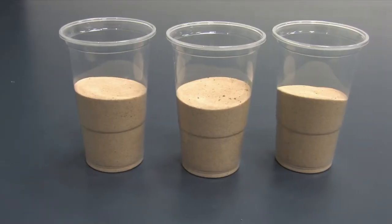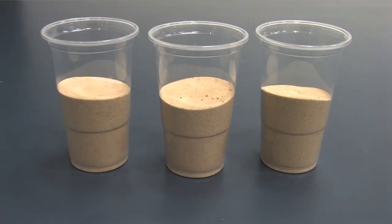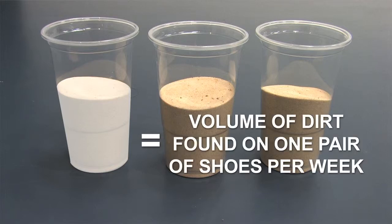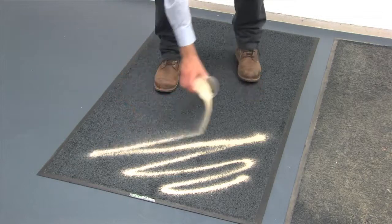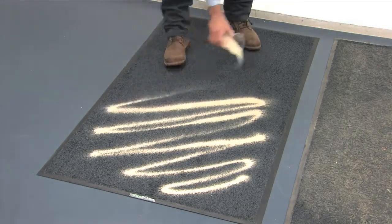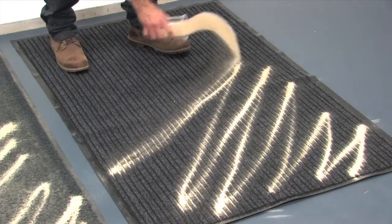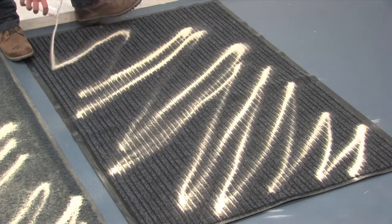Each cup contains a quantity of sand equivalent to the amount of dust and dirt typically removed from the soles of our shoes each week. We're going to spread the sand evenly onto each mat so that we can observe which mat collects and disperses dirt best under normal weekly conditions.